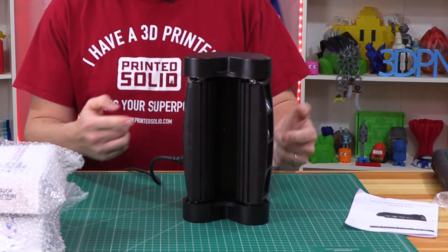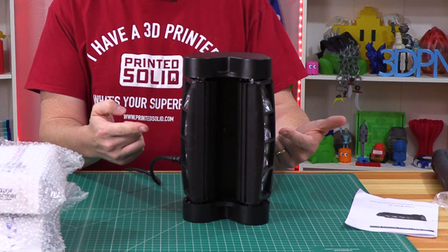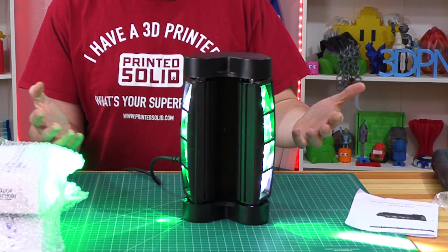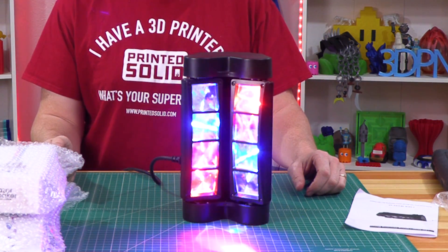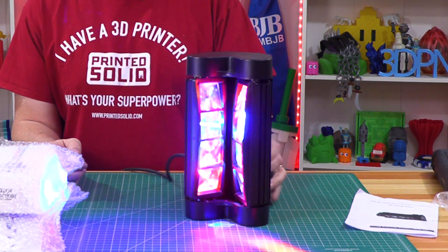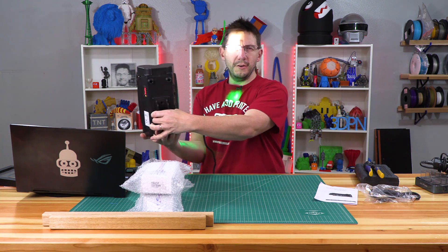It does lighty things. Let's see — those turn and then it should start up and make pretty lights. There we go! Maybe I'll put it behind me. Okay, here we go — oh, that's bright!